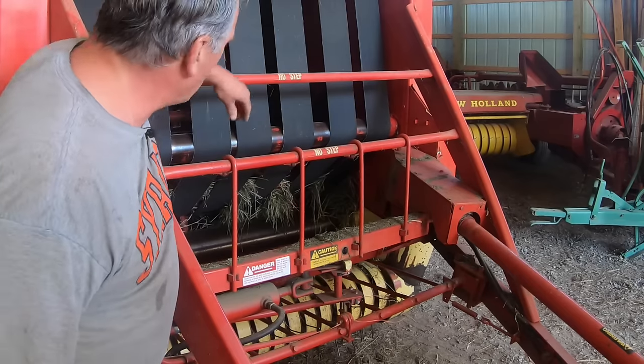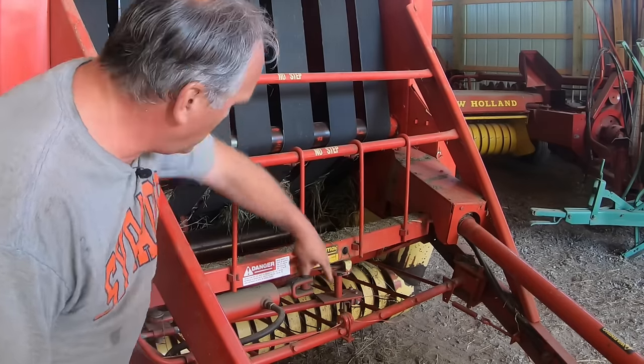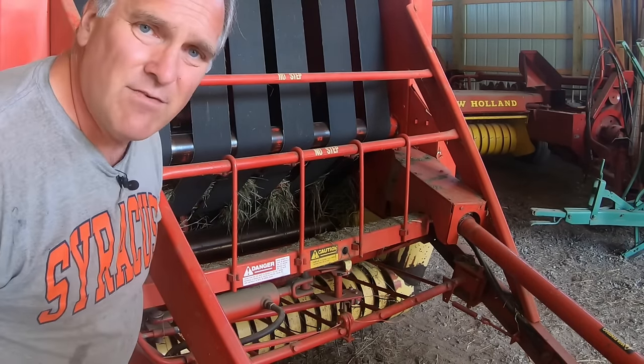I do that manually with a hydraulic valve on the tractor. You just wrap the bale with twine, then when you return the arm to the home position there's a knife that cuts the twine automatically — and there's no knotting involved.